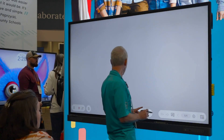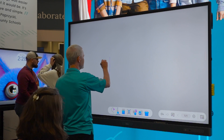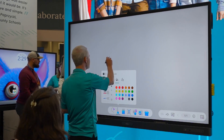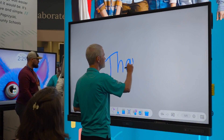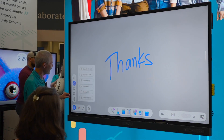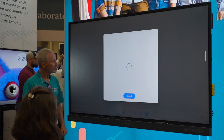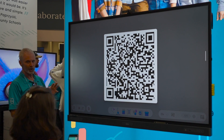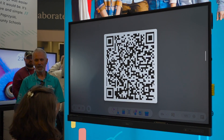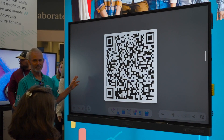One last thing I want to show you — do you have phones with you? Get your phone out. One of the ways that you can share content is with a QR code. If you'll scan that QR code, it might take a couple of seconds for it to come up.